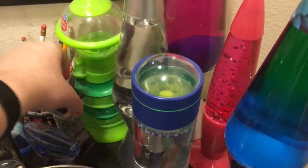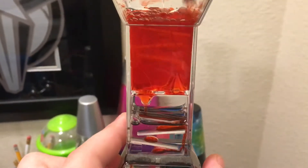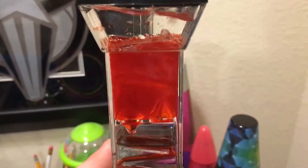I also have a zig-zag slide timer — here it is. A lot of its water has evaporated. I got it earlier this year and I think a lot of its water has evaporated.